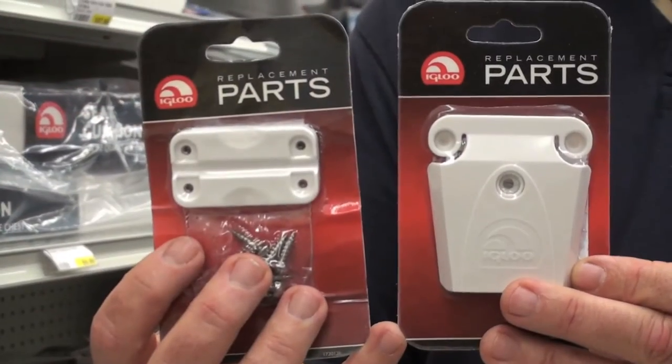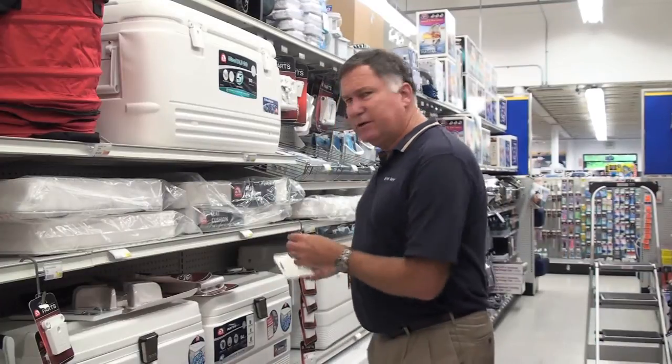We've also got replacement hinges and replacement latches for their standard line of coolers. These are pretty darn rugged, but we've got them and they're very inexpensive. So you don't have to throw away your whole cooler just because your latch breaks.